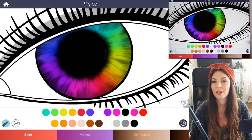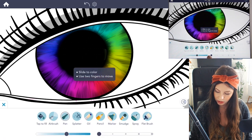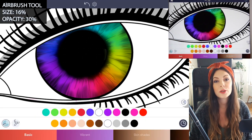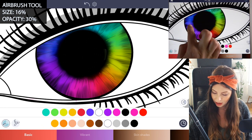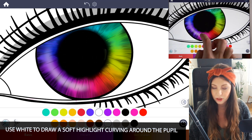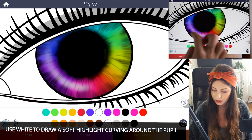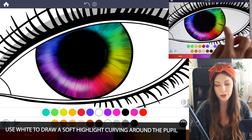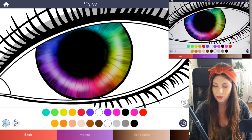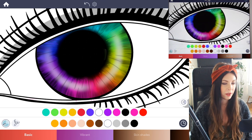Now let's add a soft glare to the eye. Go to the airbrush tool, set the size to 16 and opacity at 30. Using white, add a nice soft glare just on the middle area of the iris where the brightest part of the color is. I'm just curving around the pupil on one side as well as the other side. Now we have a really nice soft kind of glow.